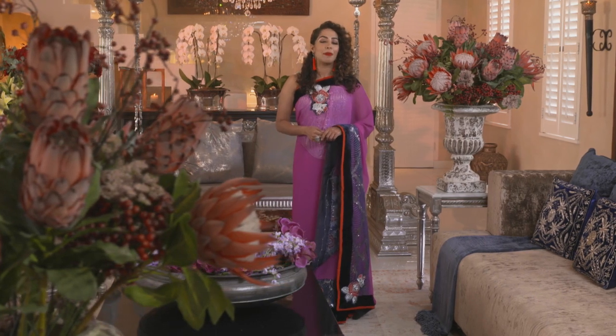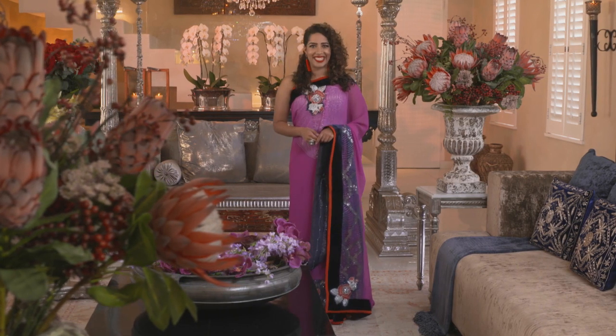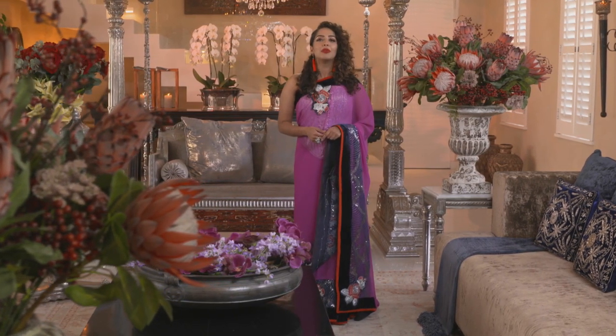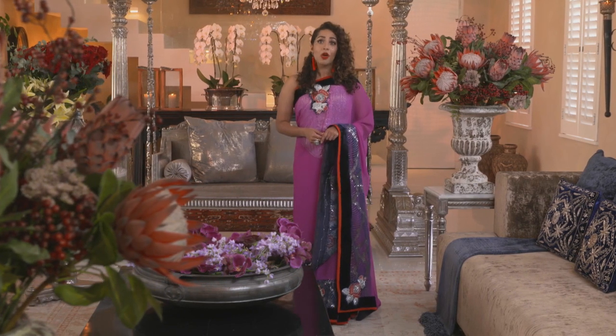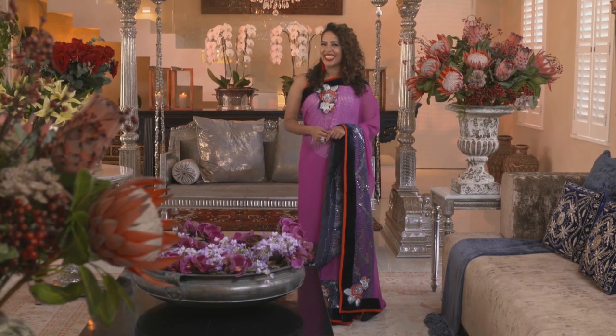We're approaching the festival of Raksha Bandhan, a traditional Hindu rite that celebrates the bond between brothers and sisters. In recent times it has become symbolic of ties of friendship and mutual care between men and women who may not be blood relatives. And this inspired Yudhika to create a menu that evokes the strong and the sweet.